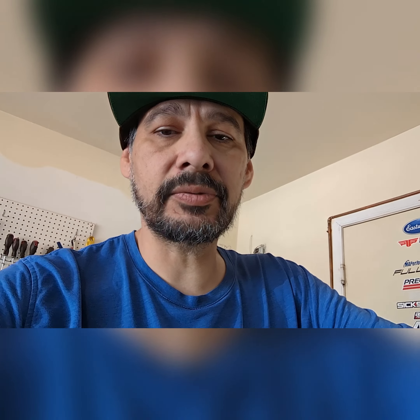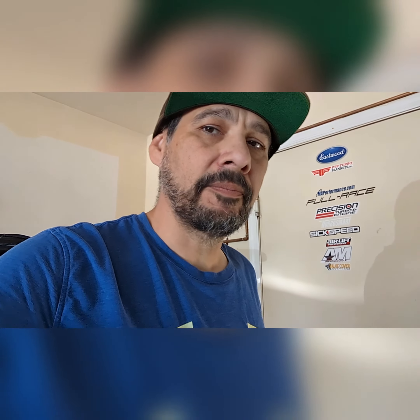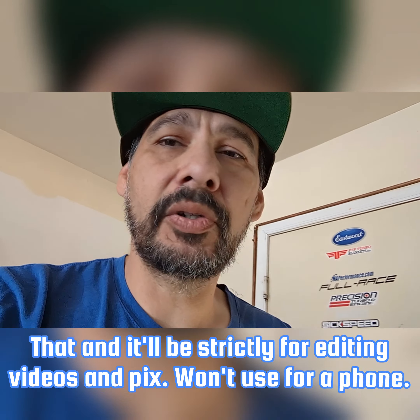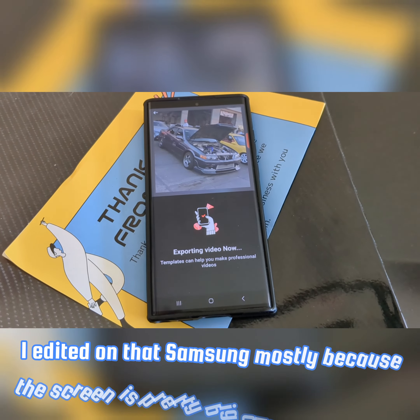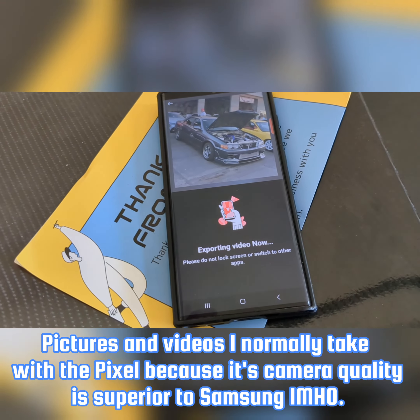There are going to be some other videos coming up. Right now I have a video that's been rendering for three or four days on my Samsung Galaxy S22 Ultra. I don't know why it's taking this long — it was about seven or eight hours of video because it took me three days to do the J-pipe intake delete on my Chaser. If I had my way I'd love to have something like the new Pixel Fold for editing.